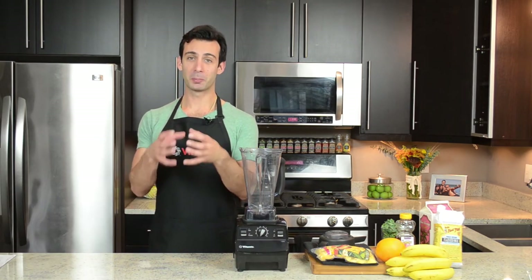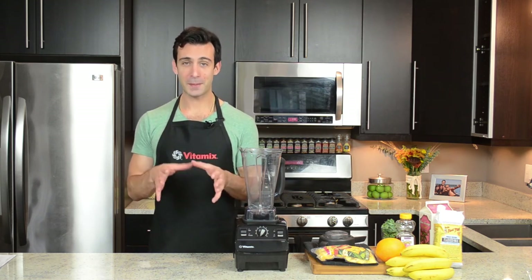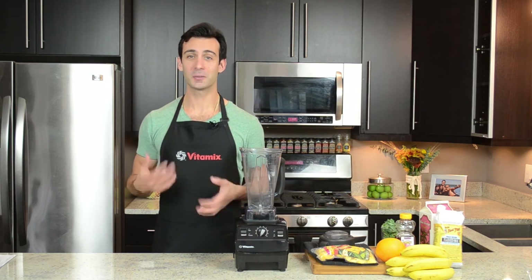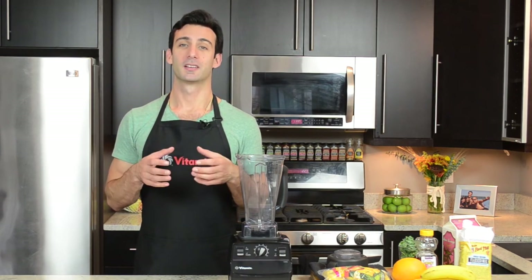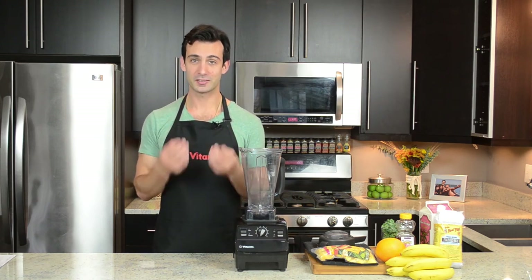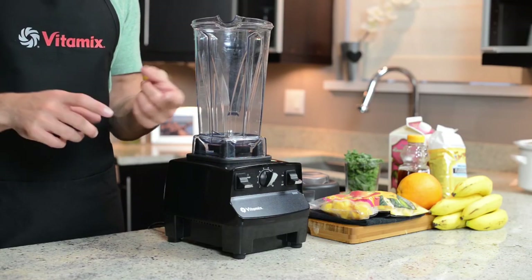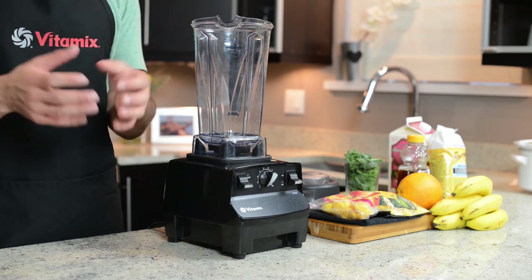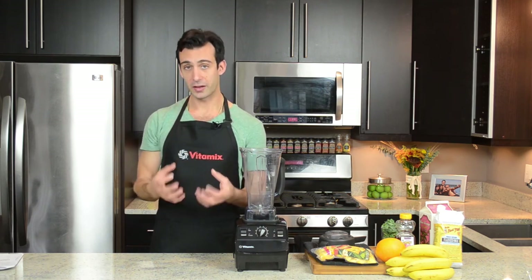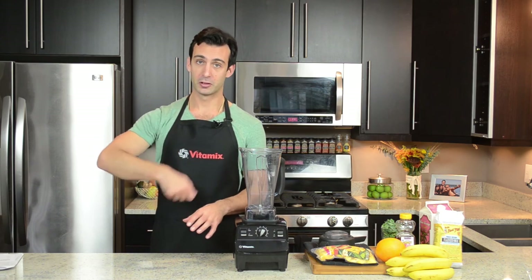Bonus tip number two: knowing when the blend is finished is key to getting perfect tasting smoothies. Think like when you were learning how to cross the street — stop, look, and listen. Stop: let the machine run for at least 45 seconds; it's going to be tempting to stop it early, but don't. Look: look for tiny pieces of produce — when you can't see them, it's probably good. Listen: listen for the machine to stop working so hard. Bonus tip number three: dealing with big air bubbles. If you're doing a good job with the ramp, the ratio, and the loading order, it shouldn't be an issue. But if it is, try these three things: slow the speed down so the blade can catch the ingredients; if that doesn't work, use the tamper to push the ingredients down into the blade; and if that doesn't work, turn the machine off and use a spatula to mix everything manually.